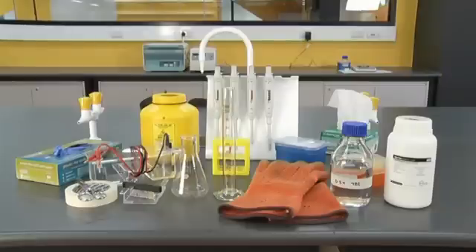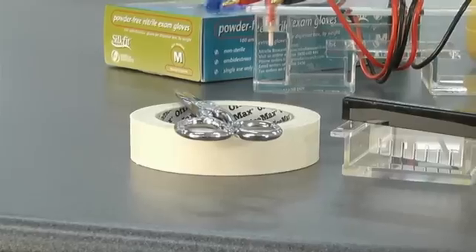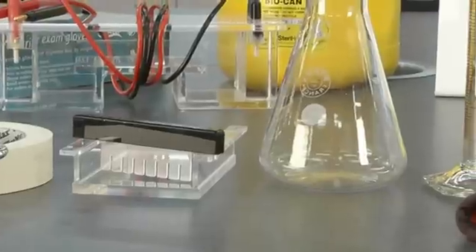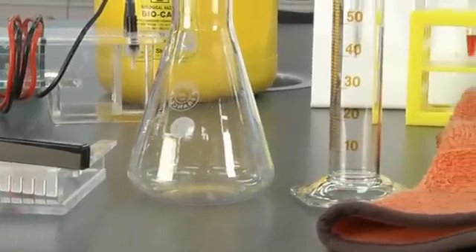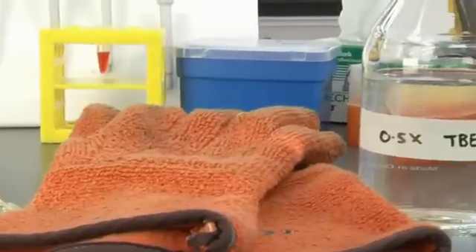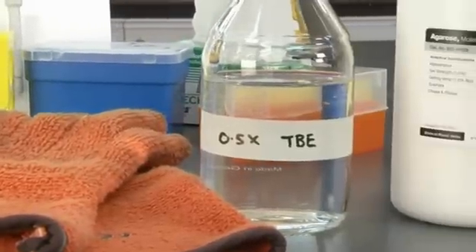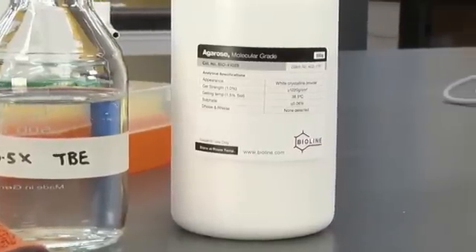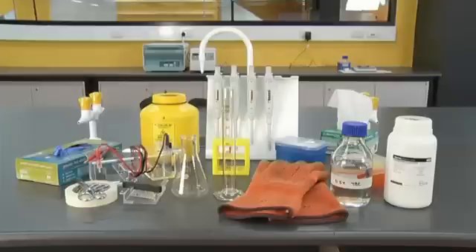To cast an agarose gel you will need tape, a casting tray and gel comb, a conical flask, a measuring cylinder, heat proof gloves, gel running buffer, and molecular grade agarose. Do not confuse agarose with agar, which is used to prepare culture plates. Depending on your protocol you may also need a fluorescent intercalating dye.